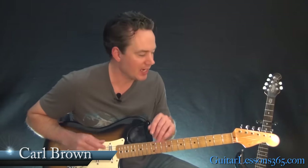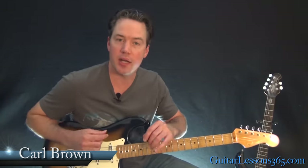Hey guys, it's Carl Brown from guitarlessons365.com. I've got a quick little lesson for you today that I want to show you that will help you fix any kind of faulty hand positioning.